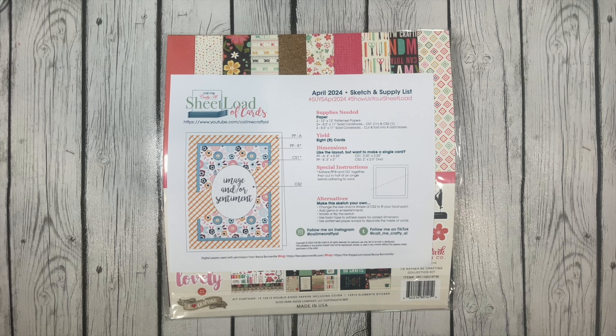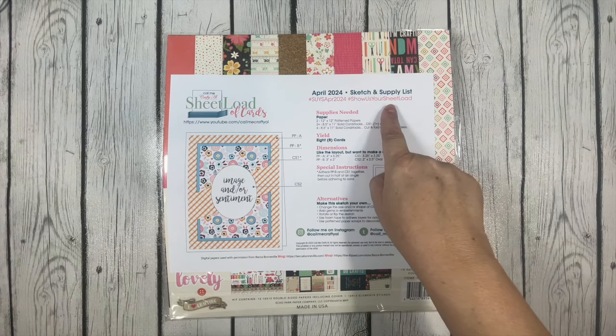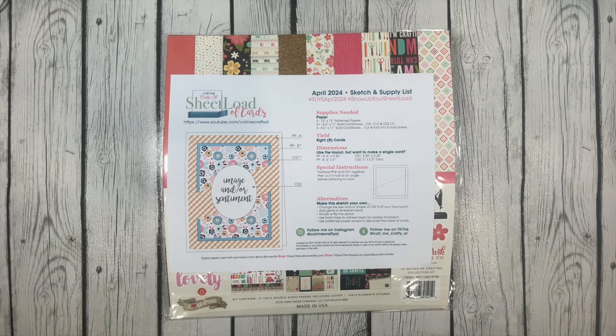I will have a playlist in the description box below so that you can follow along with all the collaborators on the April 2024 Sheet Load sketch. I will also include links to the products I've used to make today's cards. If you would like to play along with this month's Sheet Load of card sketch, please be sure to use the hashtags on the sketch when sharing on social media. This way we can see all the wonderful creations being made by our crafty friends.